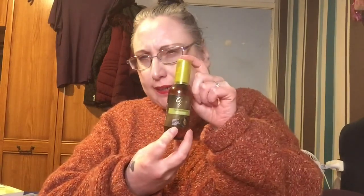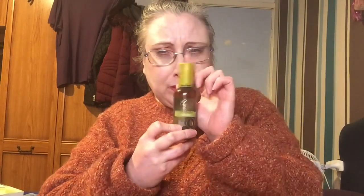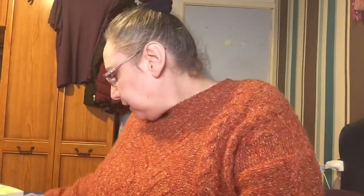The next product is this argan oil hair treatment which I've had for a long time but it's still okay. I've used a lot of it but I really like it - I use it on towel-dried hair and it's a really nice product. You can pick these up in B&M and I believe also in the pound shop. I picked this up for about £1.25 with the pump. I'm keeping that.